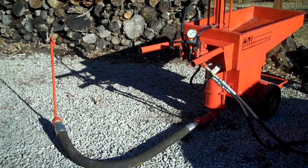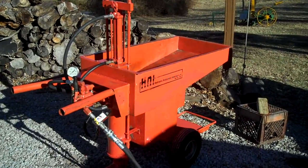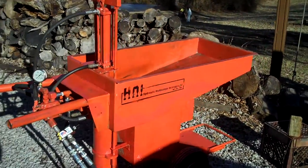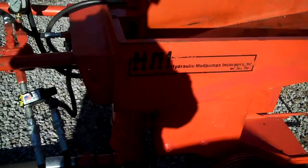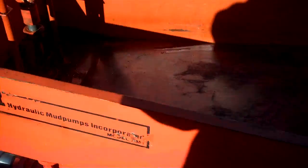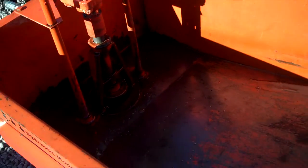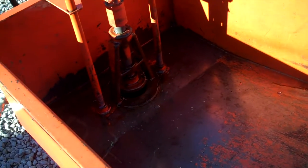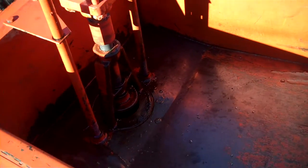This is my mud jack, and what it's used for is jacking up concrete slabs that have sunken into the ground. To use it, you fill the container up here with whatever you want. You can use concrete, mud, or a mixture of both, and you can put up to three-eighths gravel in your concrete, although coarse sand is what people normally use.